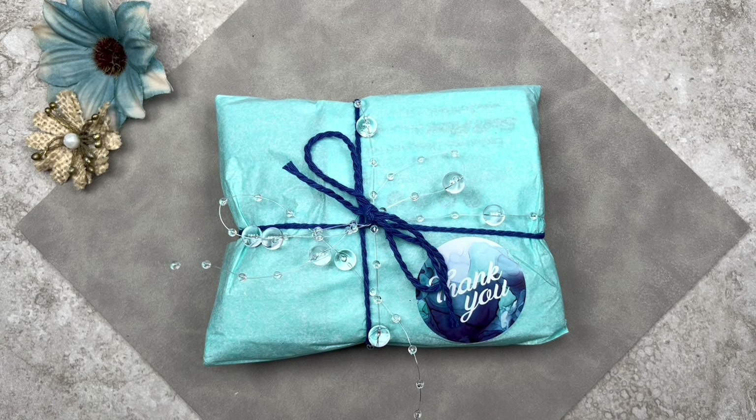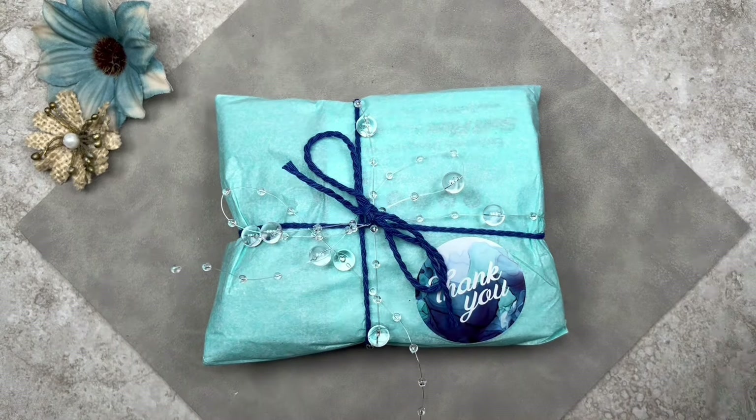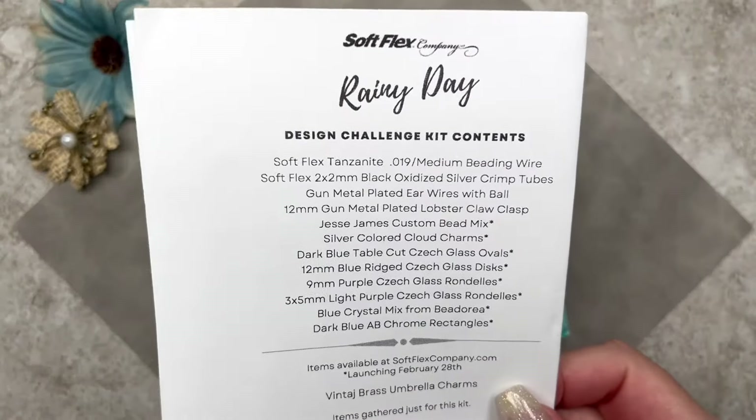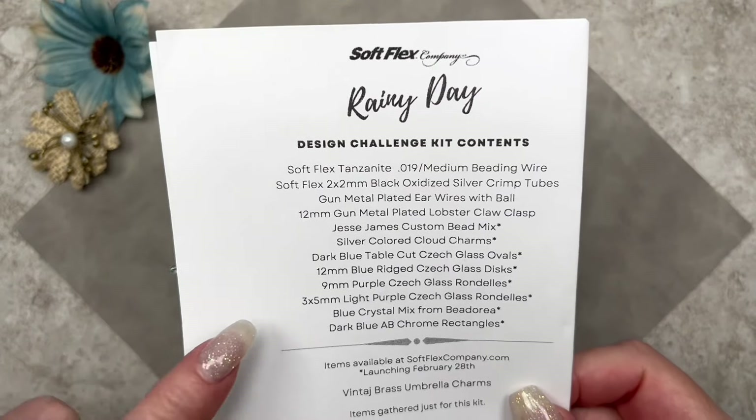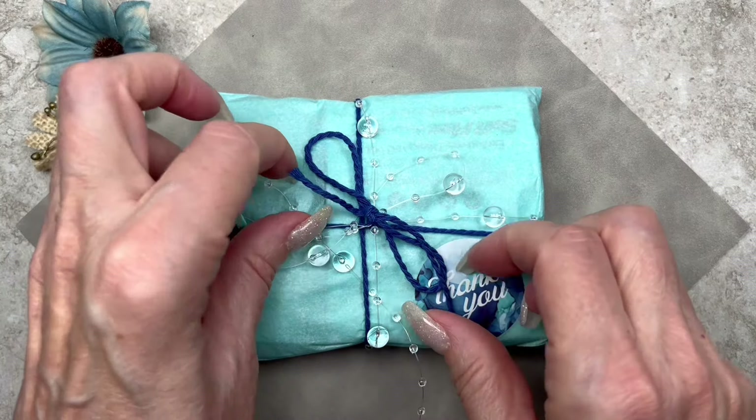A little bit about the Softflex Company: it's based out of Sonoma, California and it's a small family-run business. They specialize in flexible beading wire but also carry their own line of craft wire, as well as various findings, tools, and a good selection of beautiful gemstones and glass beads. The package is decorated so prettily. It does come with a list of contents and the name of this kit is Rainy Day. I can't wait to see what's in it, so let's go ahead and open it up.